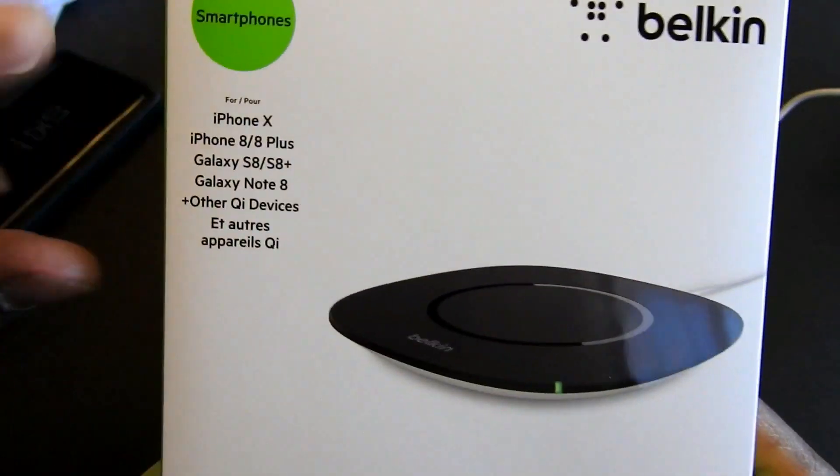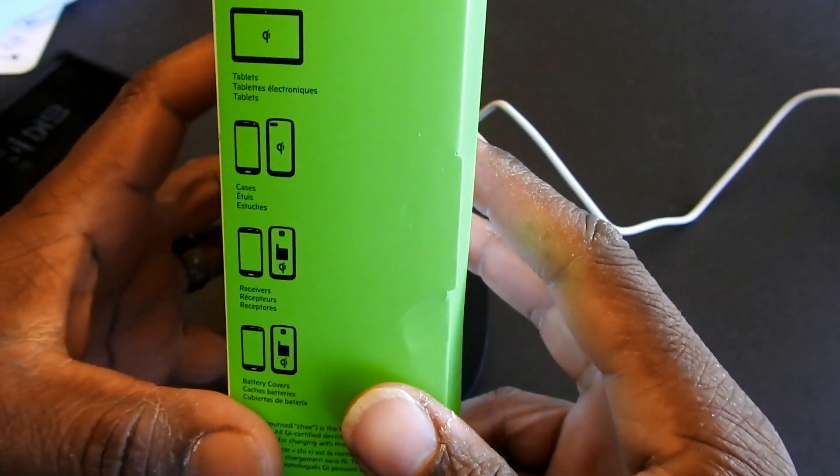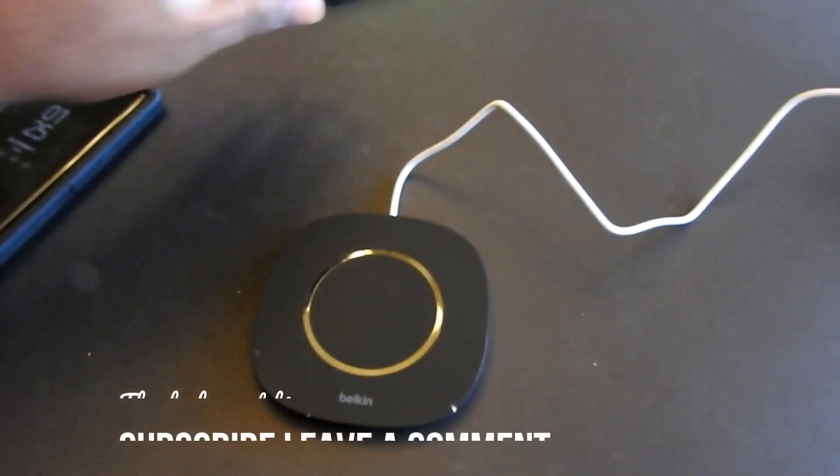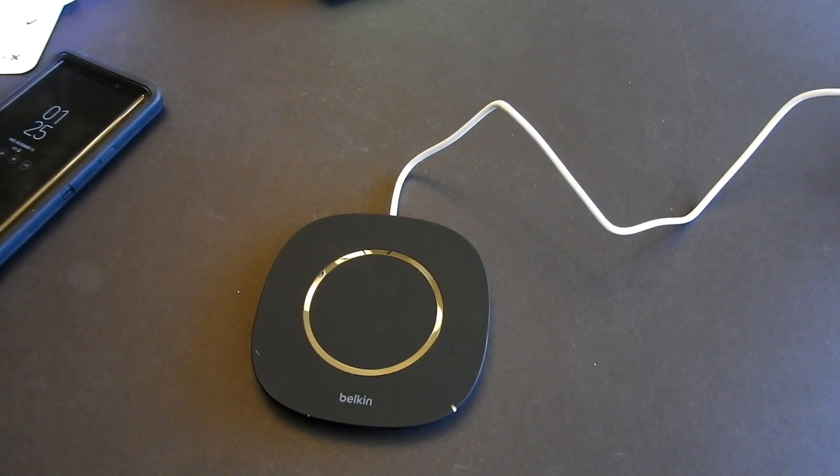There it is — the Belkin wireless phone charger. One more look at the box: iOS, Galaxy Note 8, all that. I'm gonna have the link online. Please like, comment, and subscribe. If you have any questions about this, just leave them in the comments below. This is V and I am out.